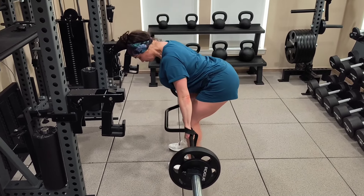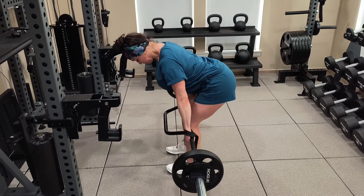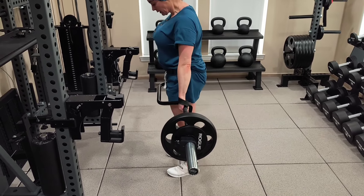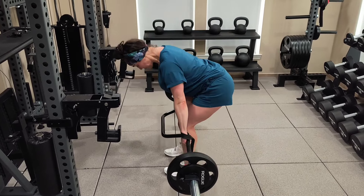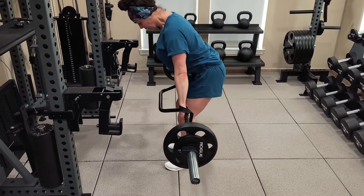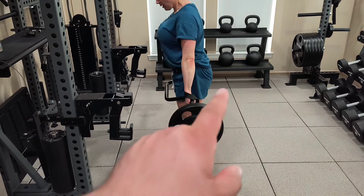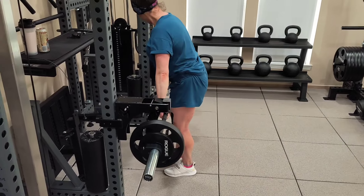Really cool option — again, if you have access to a cambered bar, it's a great way to improve the quality of your RDLs, which are Romanian deadlifts. You can use it for stiff-leg deadlifts as well, but we're doing RDLs to focus more on glute development, specifically the lower glutes. Awesome job.